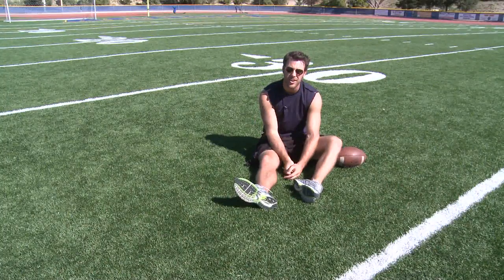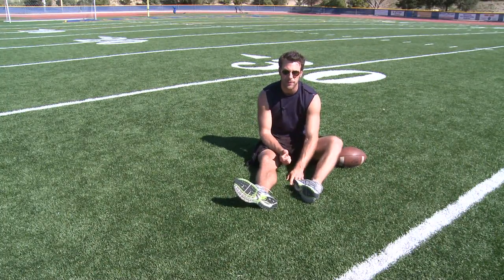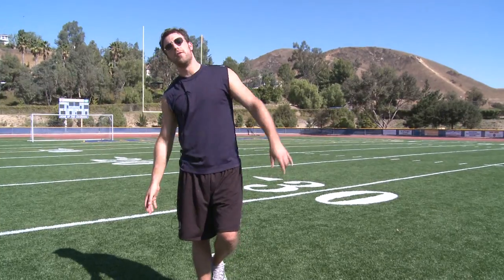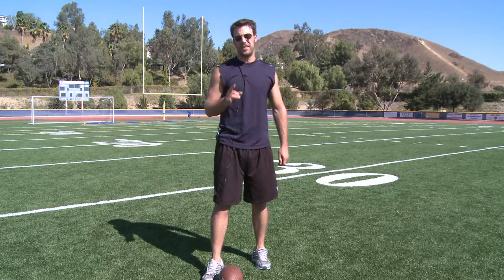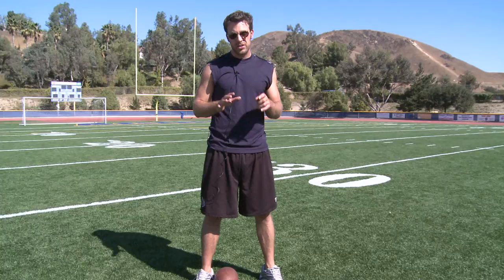I'm Ryan McCann and I'm going to talk to you about how to stretch before a big football game. When you're getting ready to play a football game, you want to stretch every part of your body because it's very vital — football is a contact sport and it's a very physical game. You want to make sure all parts of your body are loose and stretched out.